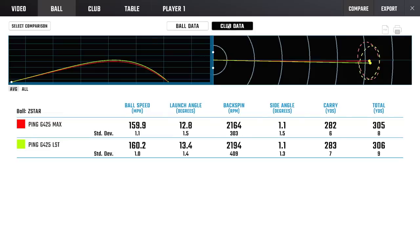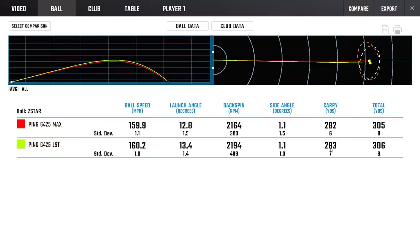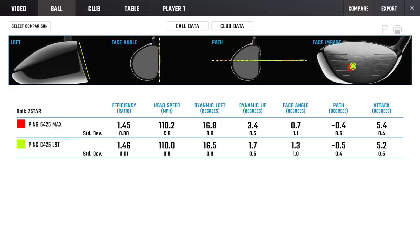Before we look at carries, let me show you my deliveries - I try to keep these tests as fair as possible with strikes as identical as I can manage. Club head speed averaging 110-111mph. I can't move the PING clubs as fast as others - I can peek out at 113 with other drivers but not with PING. Dynamic loft, face angles, paths and attack angle all almost identical. Even though head speed isn't as fast, the efficiency of these clubs beats anything - nothing beats the PING on efficiency.